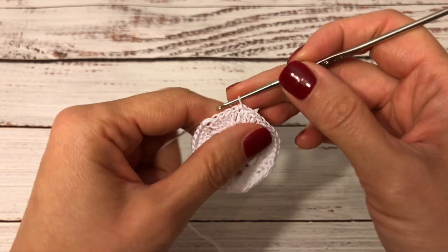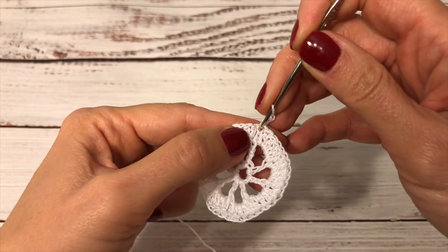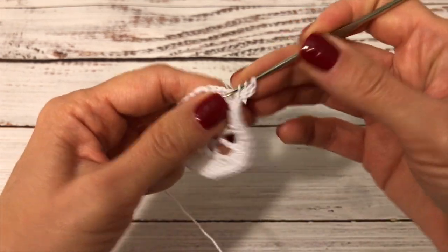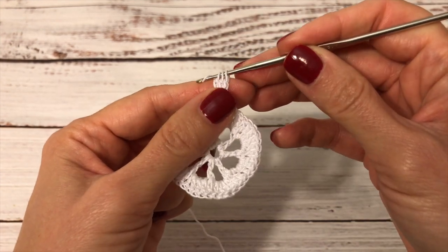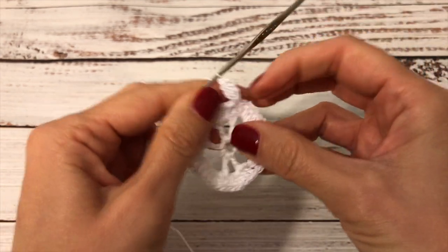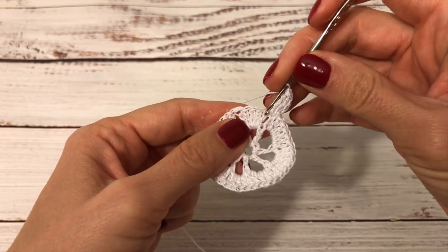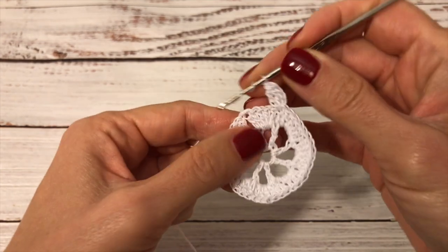The next round is going to be a round of treble clusters. I start by making three chains and into the same double crochet where I joined, I work two trebles finished together. Now I finish all the stitches on the hook together and I make one chain and pull it tight to secure this cluster. Together with these three chains, this counts as a treble-3 cluster. Next I'm going to skip the next four double crochets — one, two, three, four — and into the next double crochet I work a cluster again.